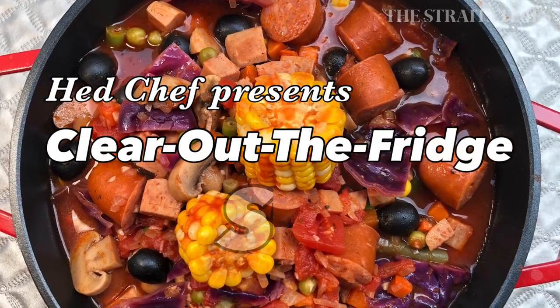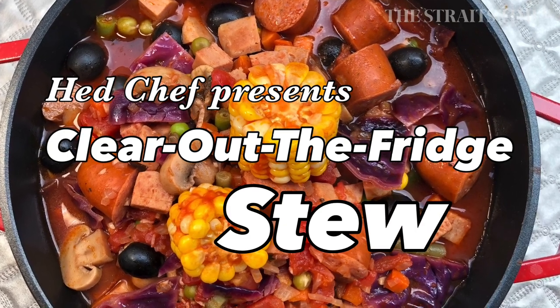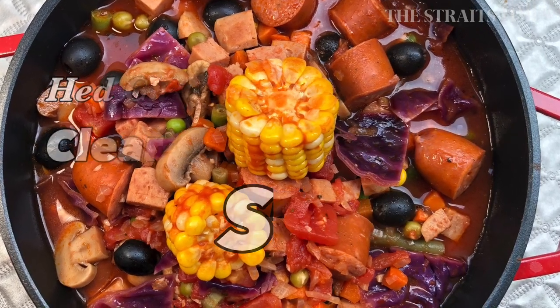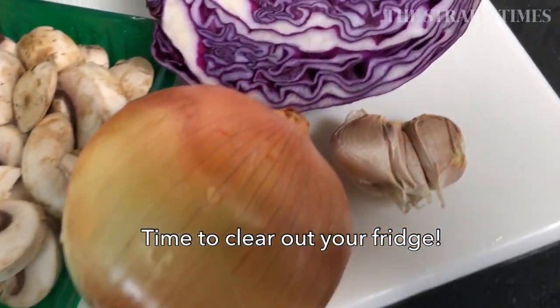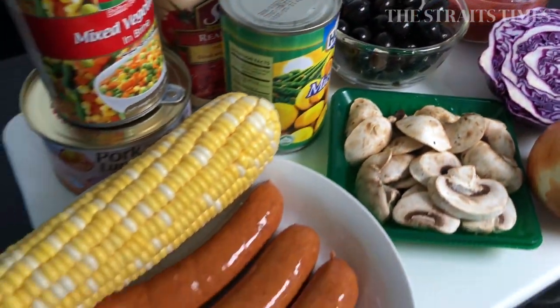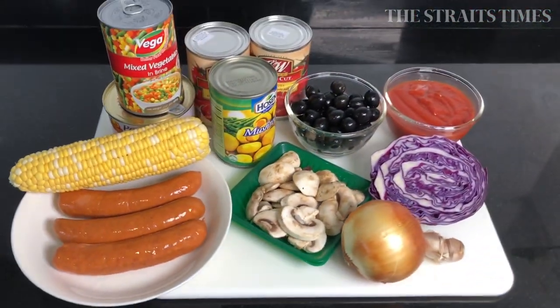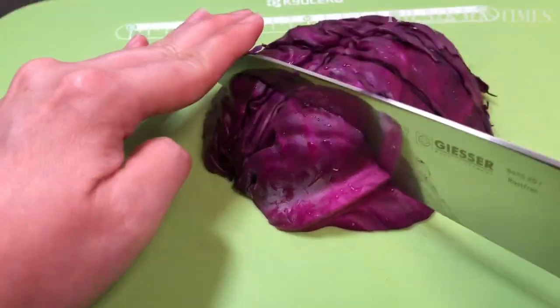Hi everyone! Are you running out of ideas on how to use up the excess food that you have accumulated in your freezer and kitchen cupboard? Don't worry, today's recipe is a simple one-pot solution to help you clear out your fridge and kitchen cupboard of frozen food, fresh food, leftovers and even canned food.